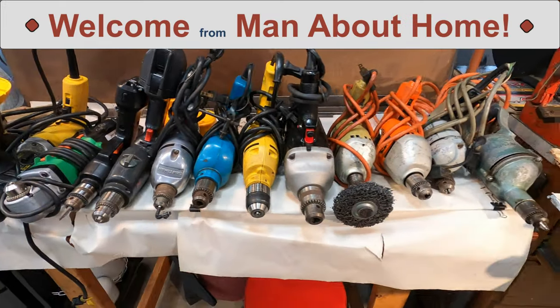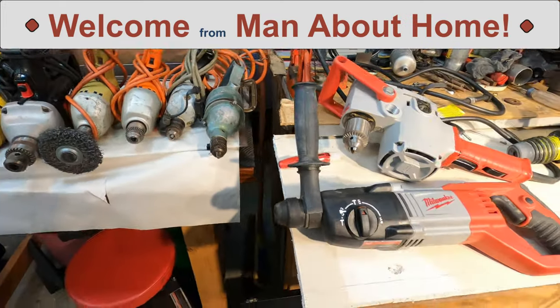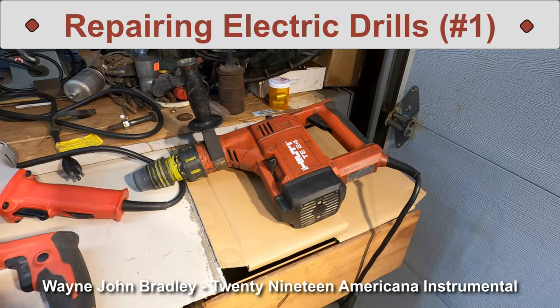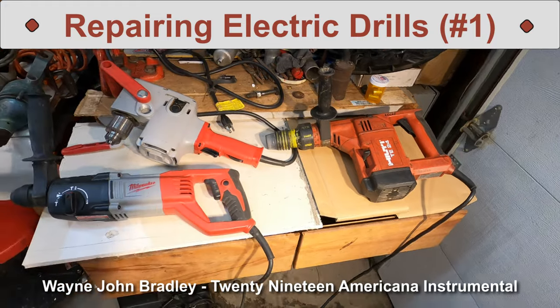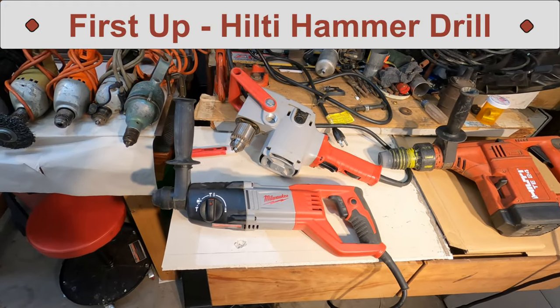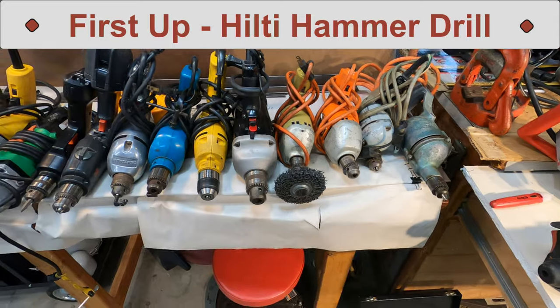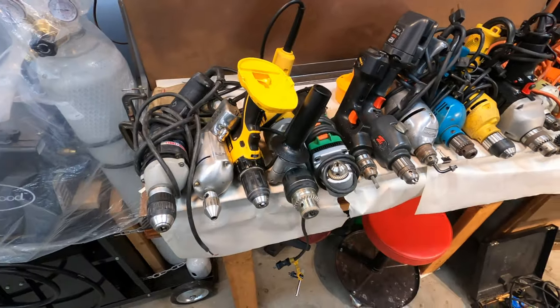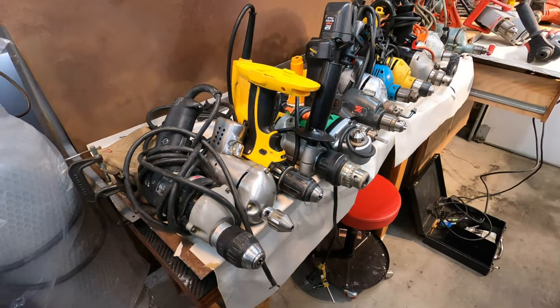Hello everyone! In my previous electric drill video I found out some of my drills need better power cords and safer plugs. And there's some very old drills that need internal maintenance before using them. Be sure to check that video out. In this video it's time to do that work on the most obvious offenders on my list.